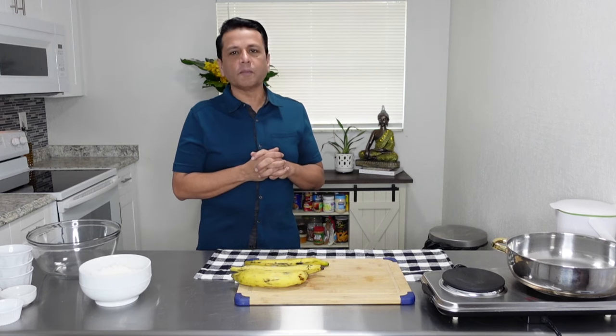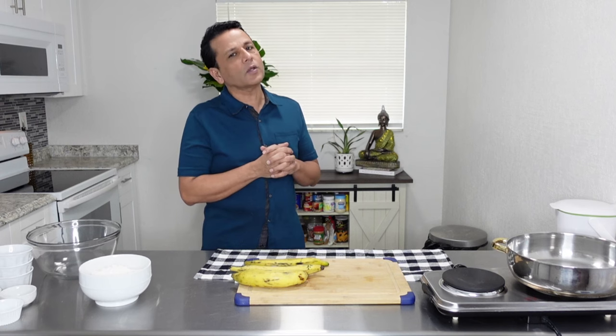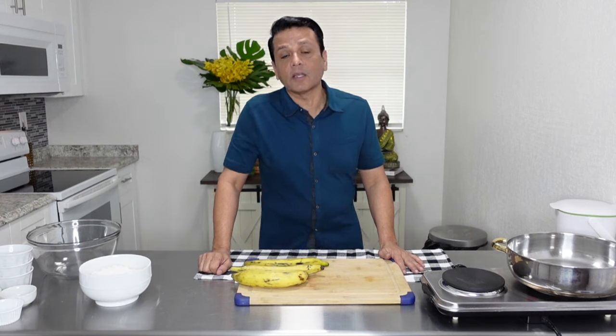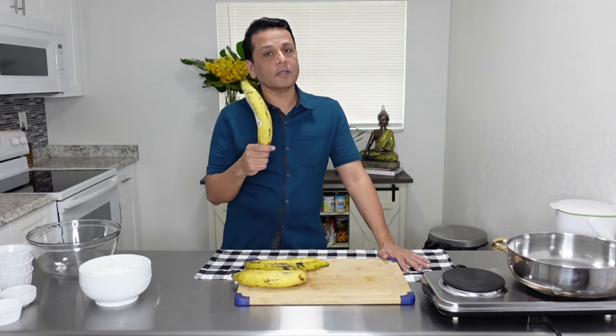I'm going to do a stuffed dumpling with plantains and then top it with tomato sauce with codfish. It has a little island flavor to it. You'll see more and more that a lot of my dishes will bring in some of that island feel. So we're using plantains to stuff it.